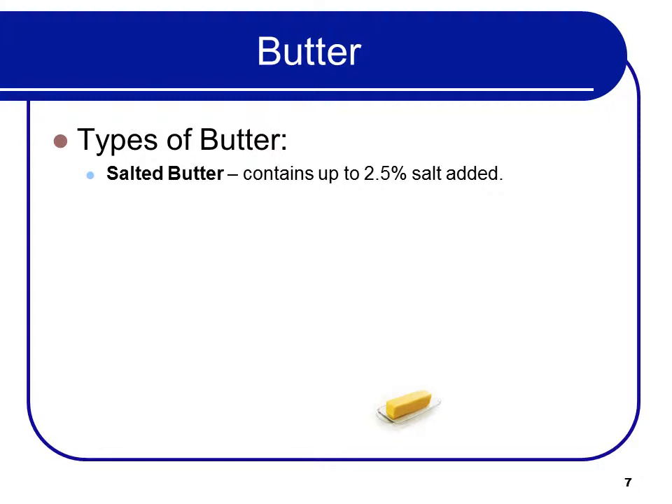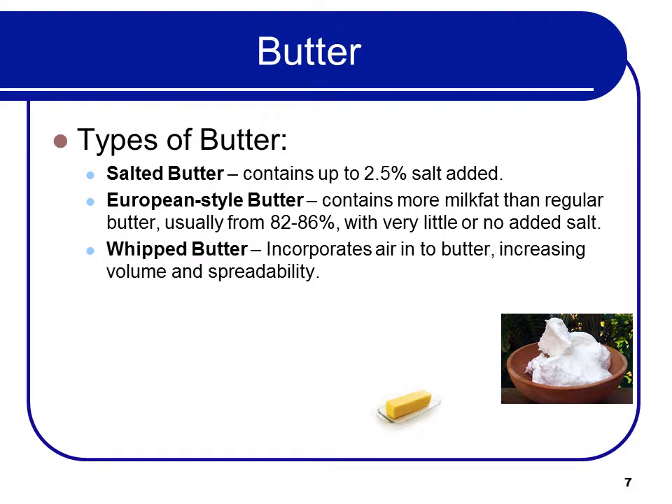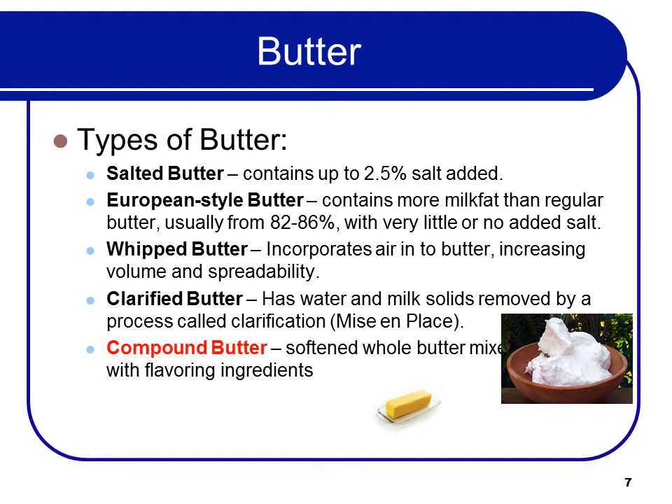Types of butter are: salted butter, which contains up to 2.5% of added salt; European-style butter, which contains more milk fat than regular butter, usually 82–86%, with very little or no added salt; whipped butter, which incorporates air into the butter, increasing volume and spreadability; clarified butter, which has water and milk solids removed by a process called clarification; and compound butter, which is softened whole butter mixed with flavoring ingredients.